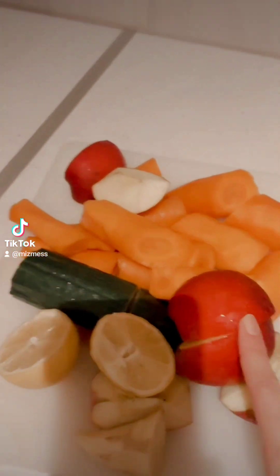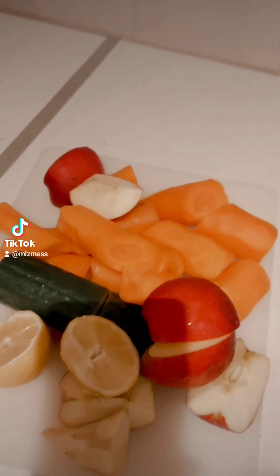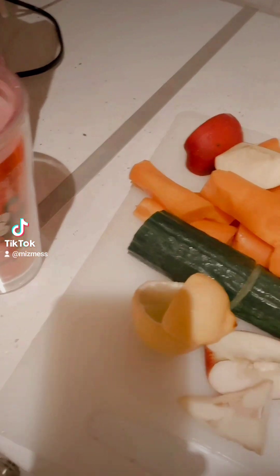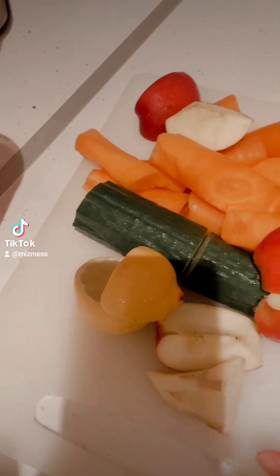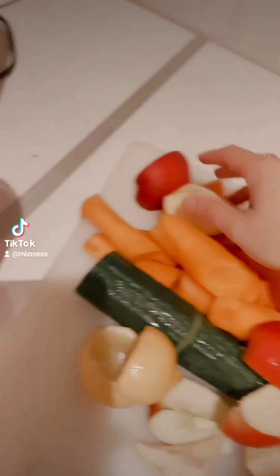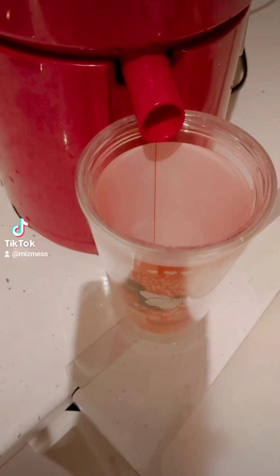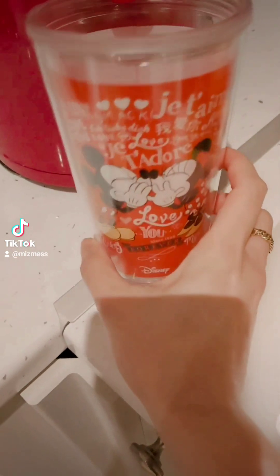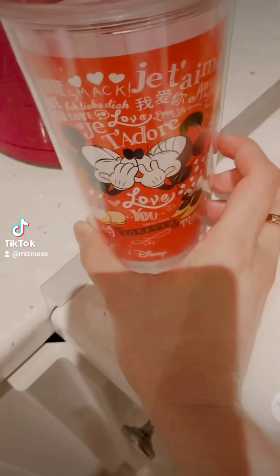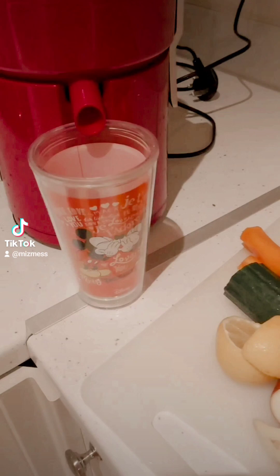I'm doing one and a half apples because the other half fell and I don't want to use it, and then some ginger — about three-quarters — and then about six carrots, small and big. That's pretty much it for today. I'm gonna use my Mickey Mouse mug. Let's do it!